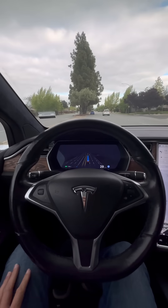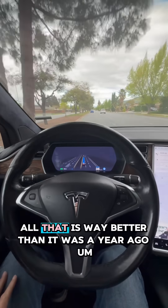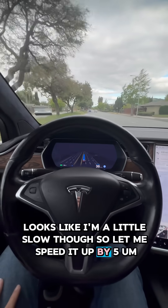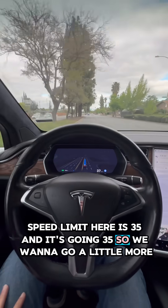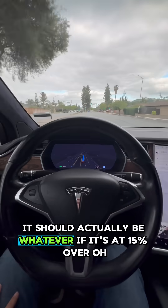Turn, turning, acceleration, lights — all of that is way better than it was a year ago. Looks like I'm a little slow though, so let me speed it up by five. Speed limit here is 35 and it's going 35, so we want to go a little more.